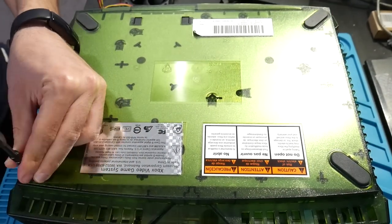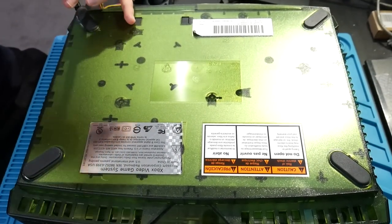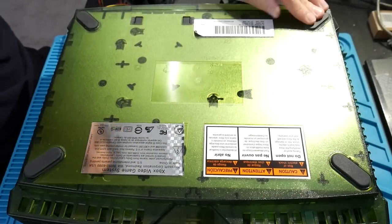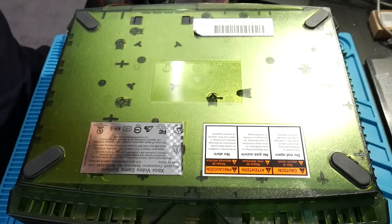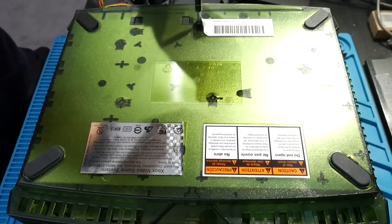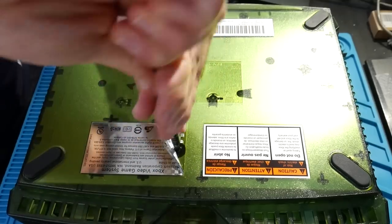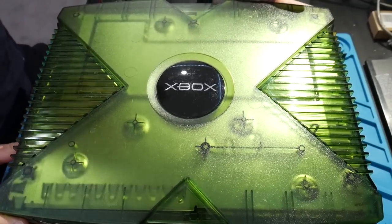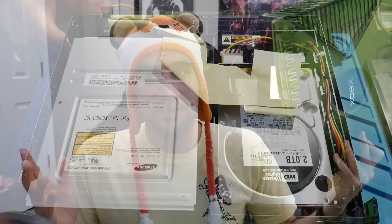Take the original Xbox, flip it upside down, remove all cables, and remove the six T20 screws — one under each rubber foot, and two more under stickers you'll either pull back or pierce through. Once all six screws are out, flip the console right side up and remove the top. One tip from my own experience: I had Xbox parts all over the place and sat on the top of the case — don't do that, it hurts.